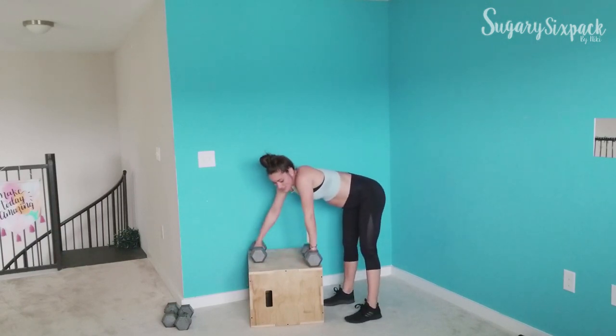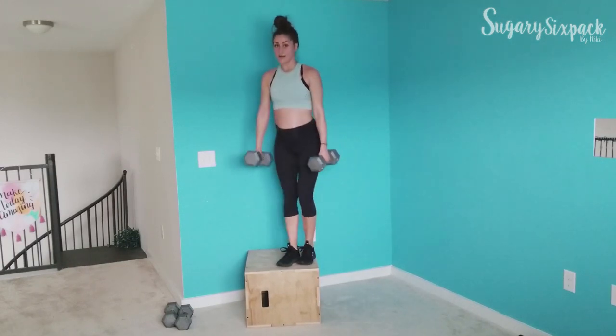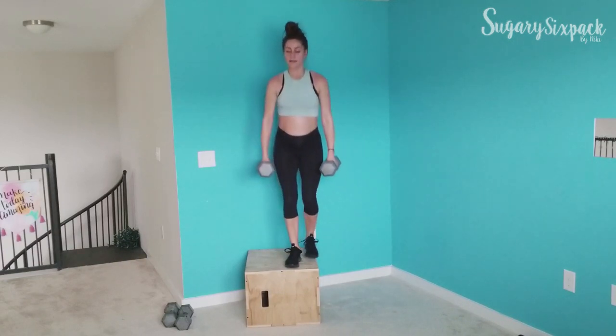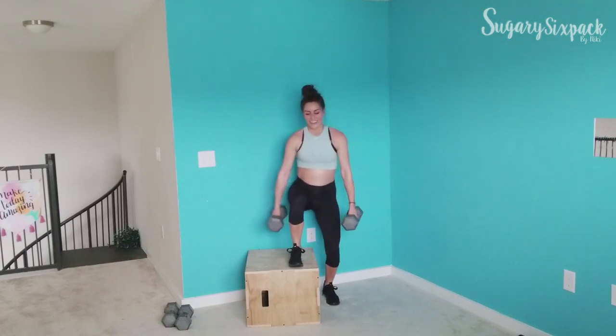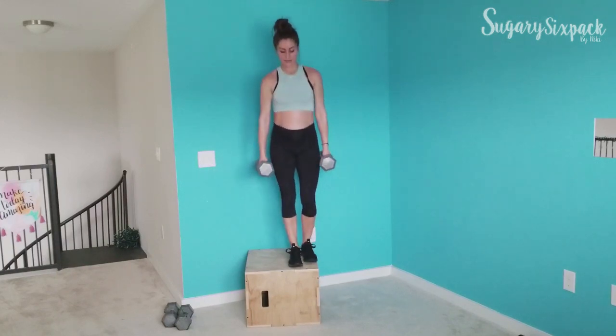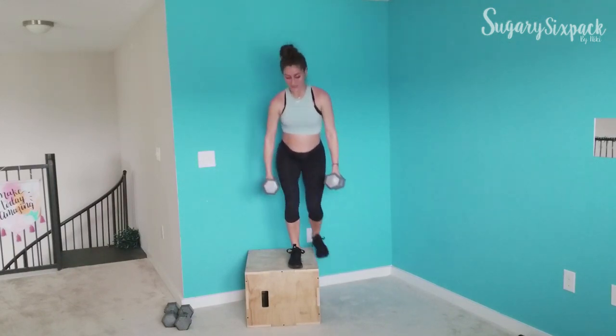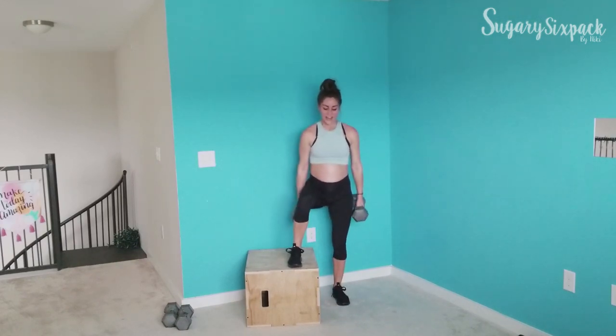We're going to those side steps. Make sure your knee and toe are pointing the same direction — you don't want your knee going left and your toe going forward. Stepping up to the side. Great job, guys — stay strong.